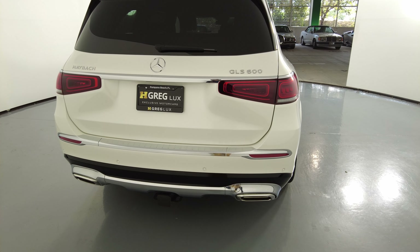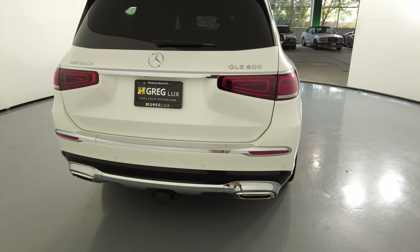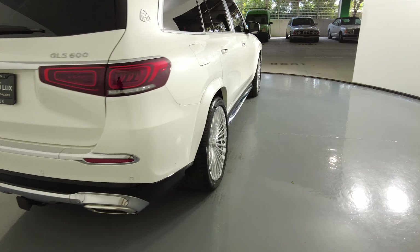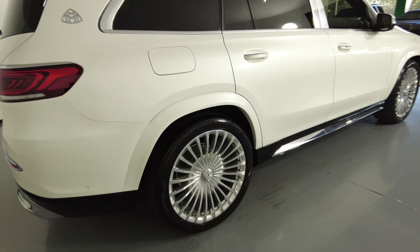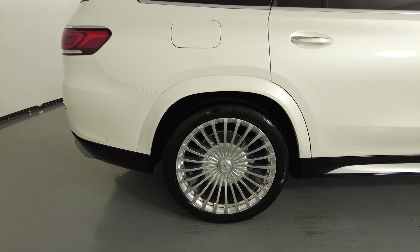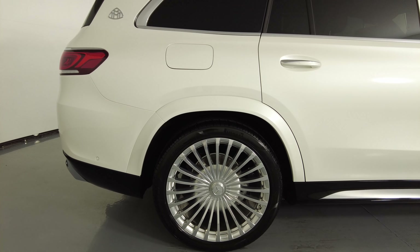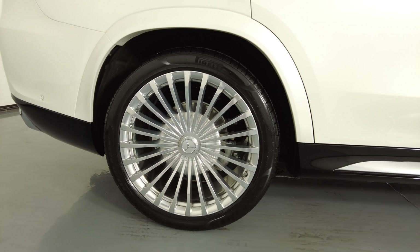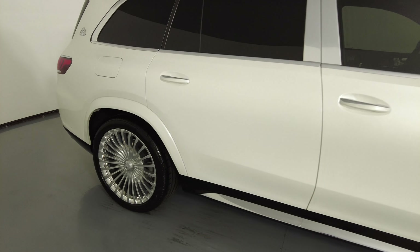Now we're going to move on to the back of the car. The trunk looks perfect — I do not see any scratches back here, and the back bumper looks perfect as well. Now we're going to move on to the passenger quarter panel and wheel. This quarter panel is in excellent condition; I do not see any scratches at all.